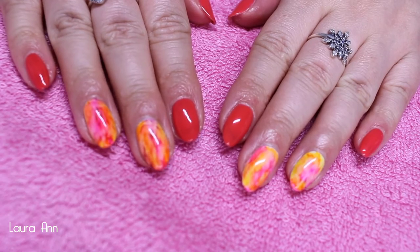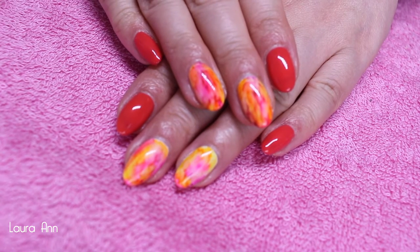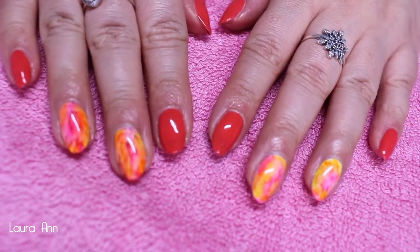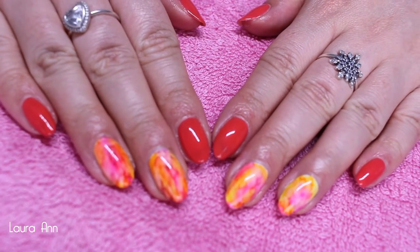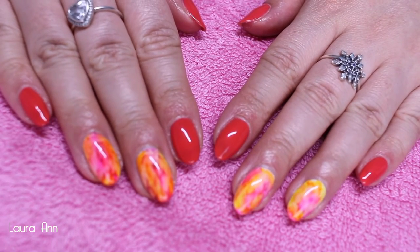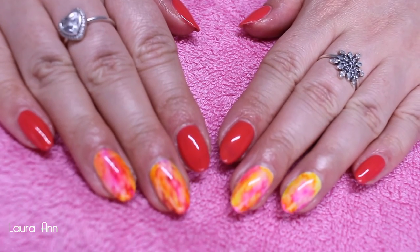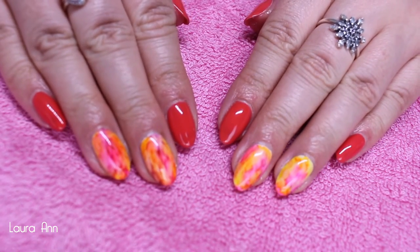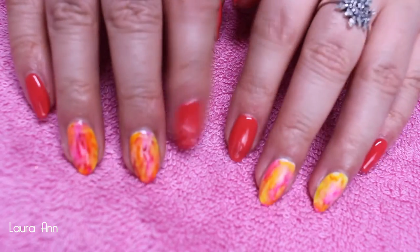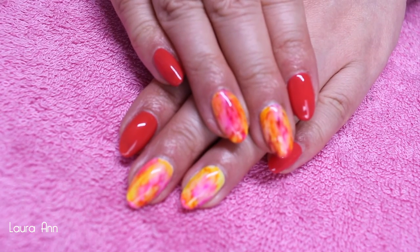Here are the finished nails! After curing I applied some cuticle oil and hand lotion to keep my cuticles nicely hydrated. The accent nails do look a little different on each hand because I applied more yellow to one hand than the other, but I was really happy with how they turned out — nice, bright, and summery. You can of course do this with any colors. If you enjoyed this tutorial and want to see more nail tutorials, please give this video a thumbs up, subscribe below, and I'll see you every Wednesday and Sunday. Bye!